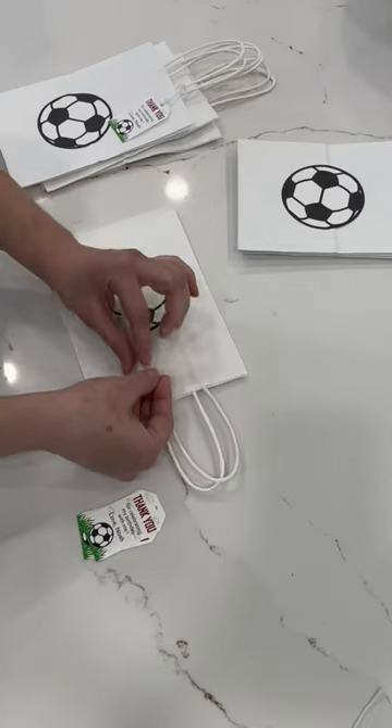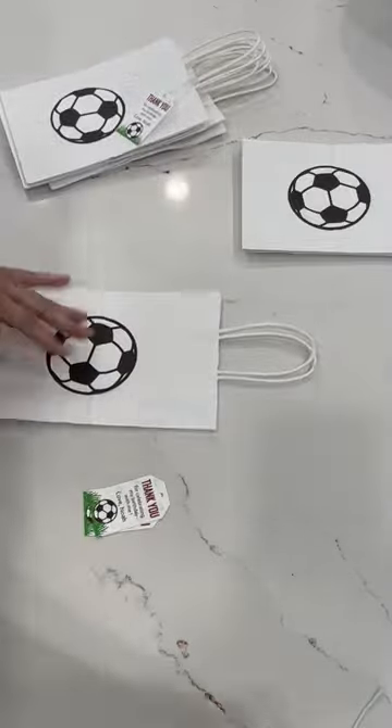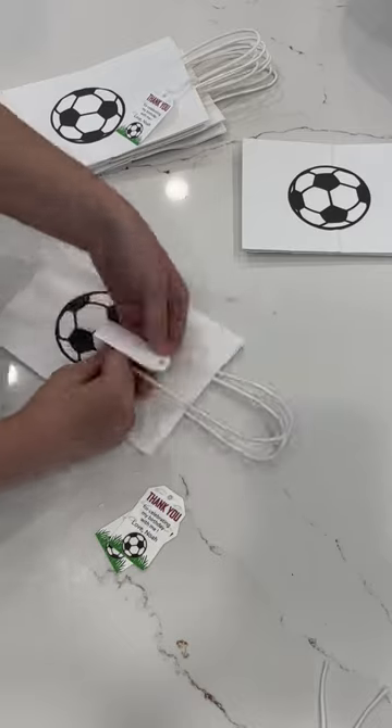By the way, these little tags are available in my Etsy shop. The link of my shop is in my bio and you can simply go there and you will find these cute little tags. I obviously personalize and customize it to whatever name that you want.